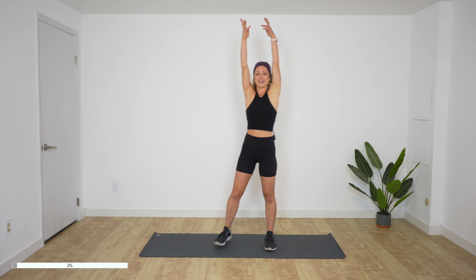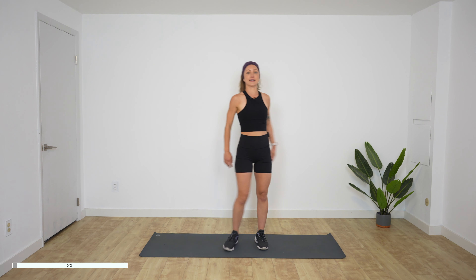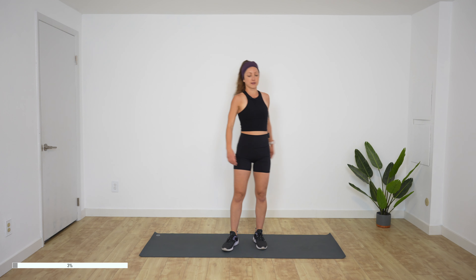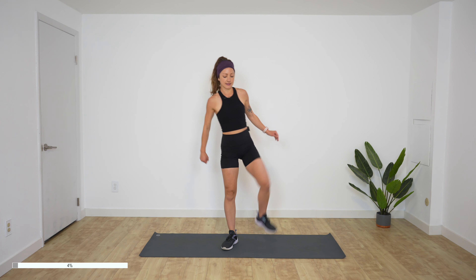A couple more times. Today's workout is gonna be challenging, I suspect — I haven't done it yet, but from the looks of it, it's gonna be hard. Now we're gonna open up the hips, one leg at a time, just opening and making circles. Moving that femur bone in the hip socket so that we really get a good movement and get prepared for our workout.